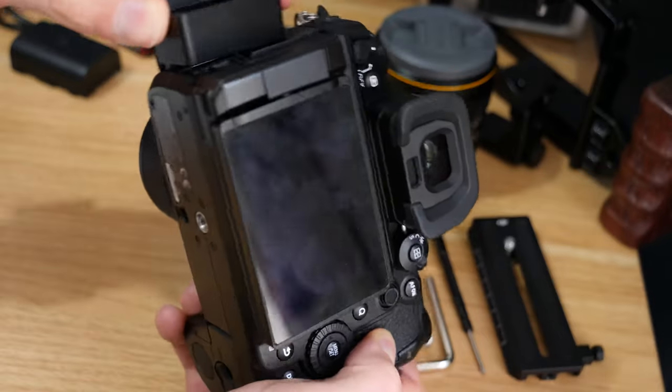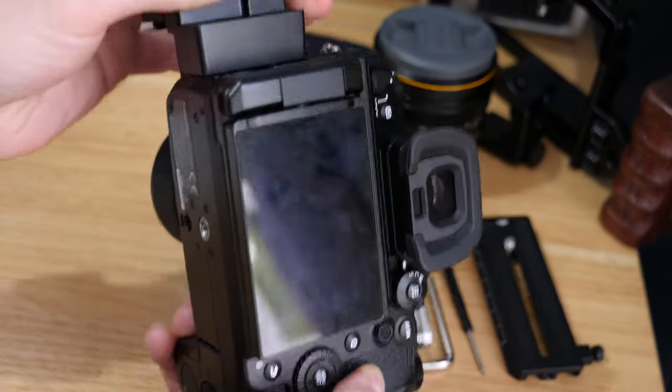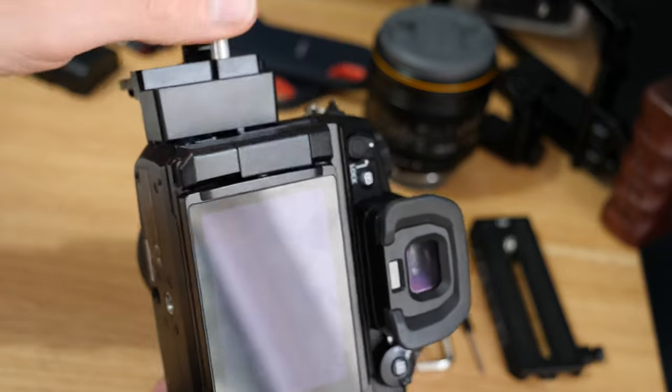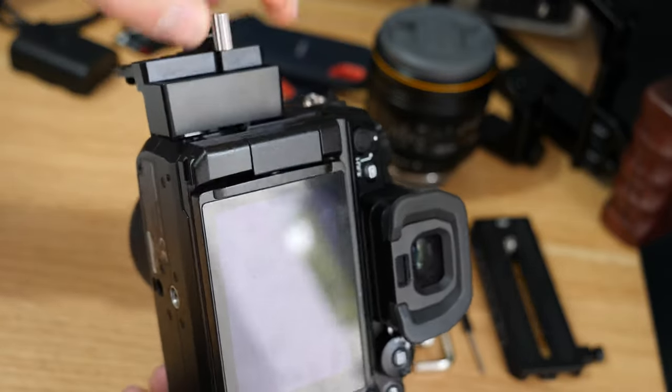Sorry, this is probably going to go out of camera a little bit whilst I'm doing this. But just sit it flat on there, then put the screw in and it should sit nice and flat on the side of the camera.